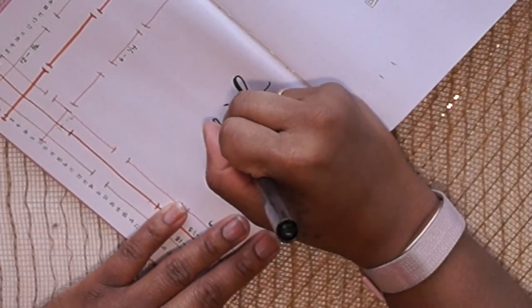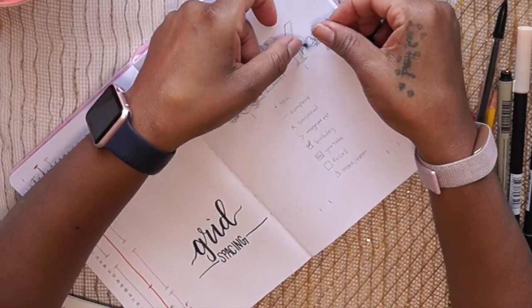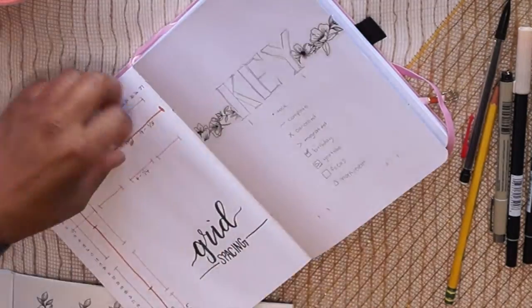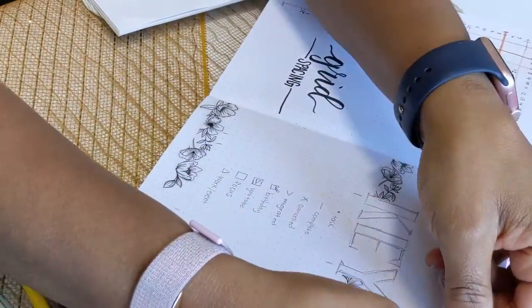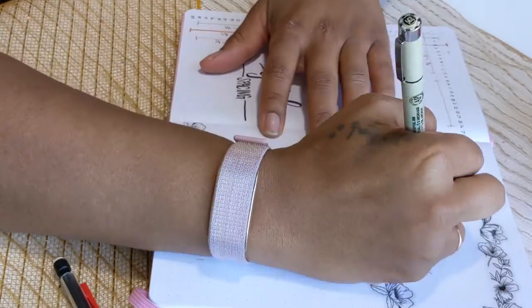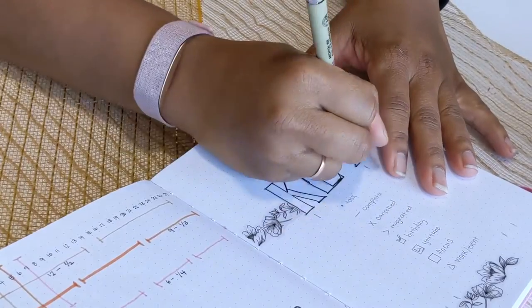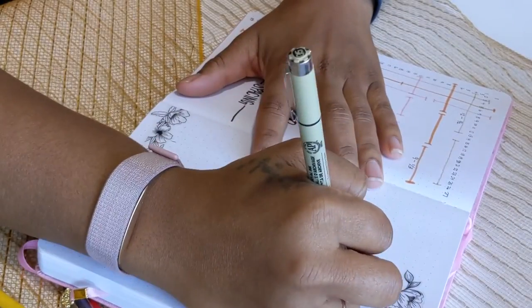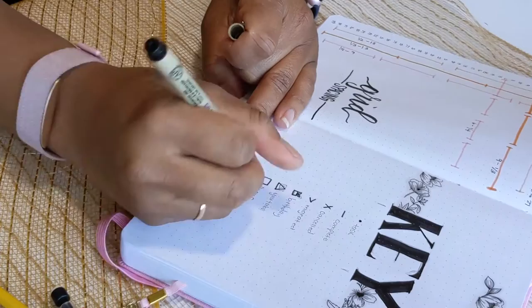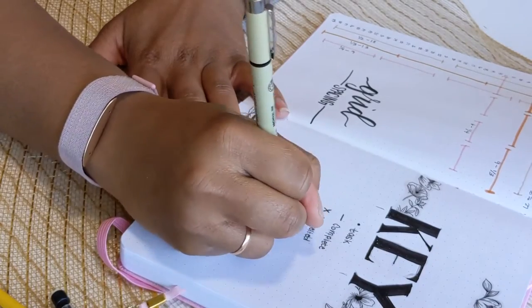The next page I'm going to do is my key. I'm still using a key because I'm still fairly new to bullet journaling — this will only be my second full year doing it. People who have journaled much longer usually don't use the key, but I use it so I know what my symbols mean. The main ones I use are a task dot, a note, and symbols for crossing out and completing items.